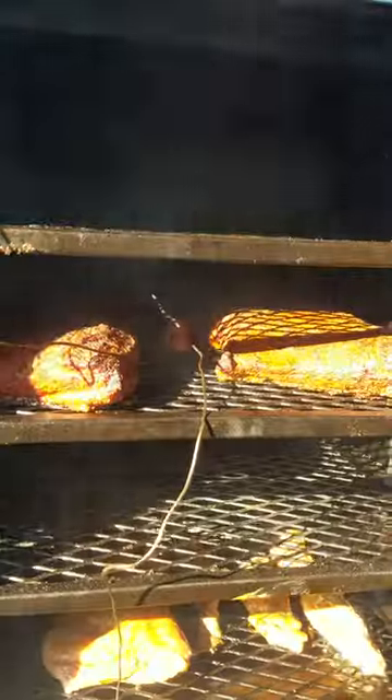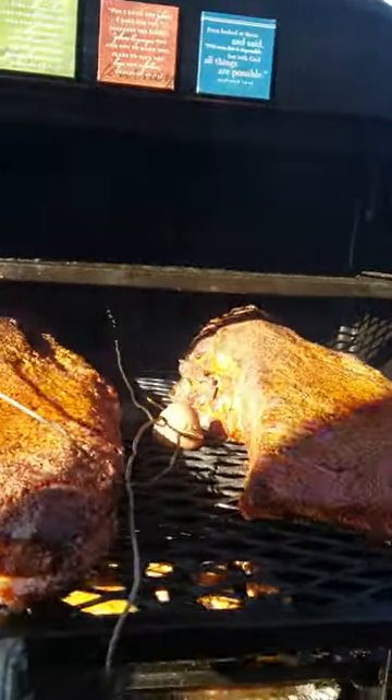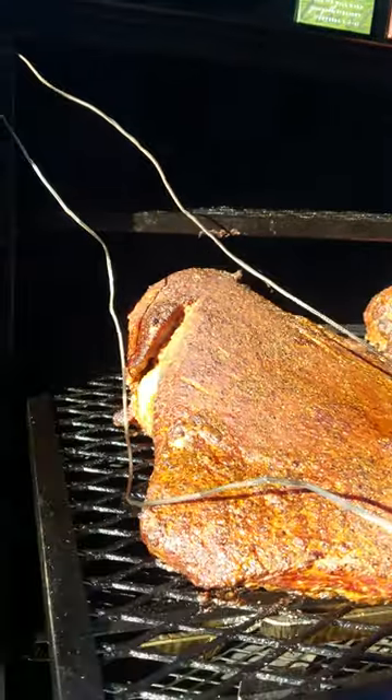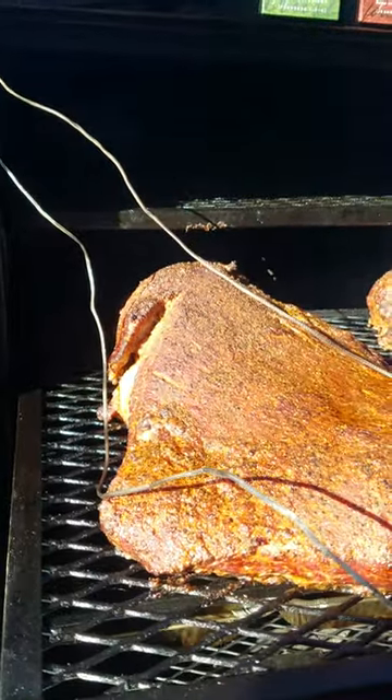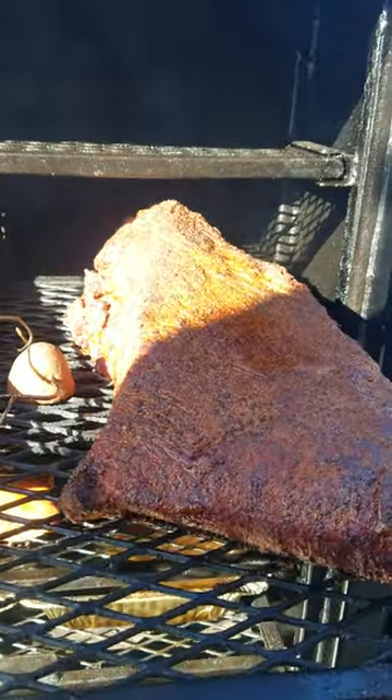In the chamber today I've got two big briskets. This one right here is a 14-pounder, and the little one over here is a 12-pounder.